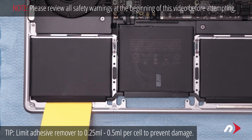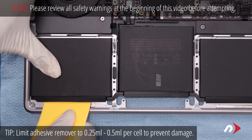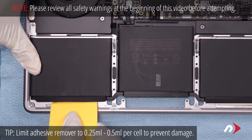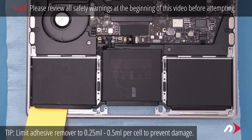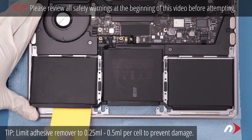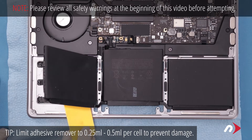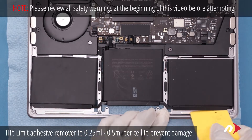Use the syringe to apply adhesive remover to the card so that it flows down and underneath the battery cell. Let it sit for a minute or two, then carefully work the card under the battery cell, separating the adhesive. After a little bit, you should be able to lift up the side of the cell slightly and use the card to add more adhesive remover like you did before. Continue to separate the adhesive until the cell comes free. Then repeat the process on the other side.